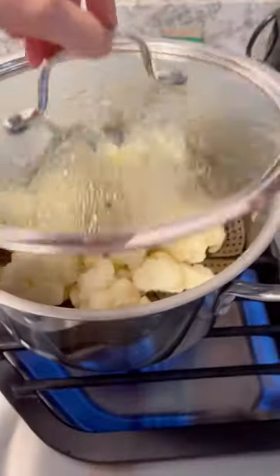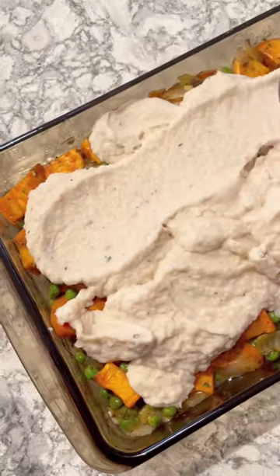You're going to start by sauteing some veggies — peas, carrots, whatever you want. Steam some cauliflower, add some peanut butter, add some beans to the cauliflower, mash it up, and bake it all.